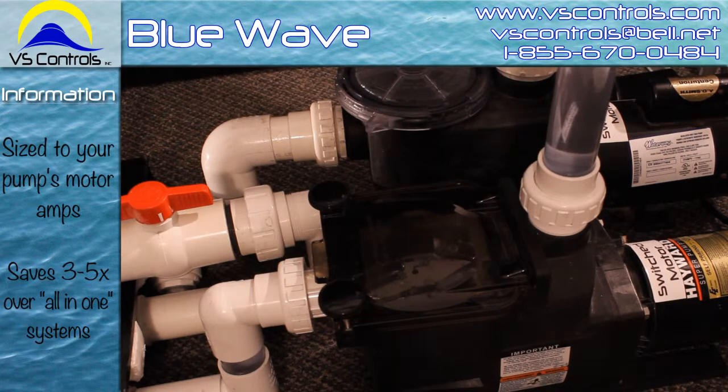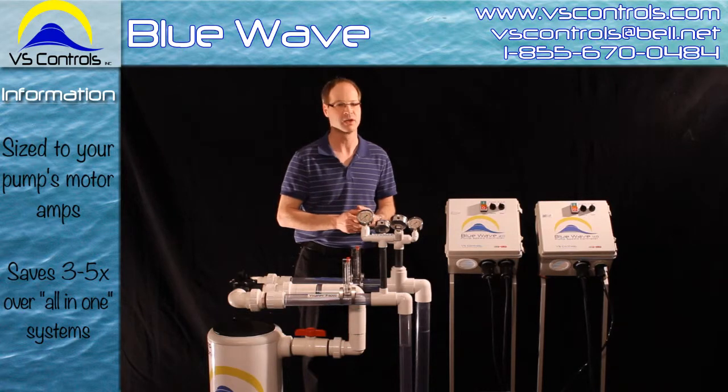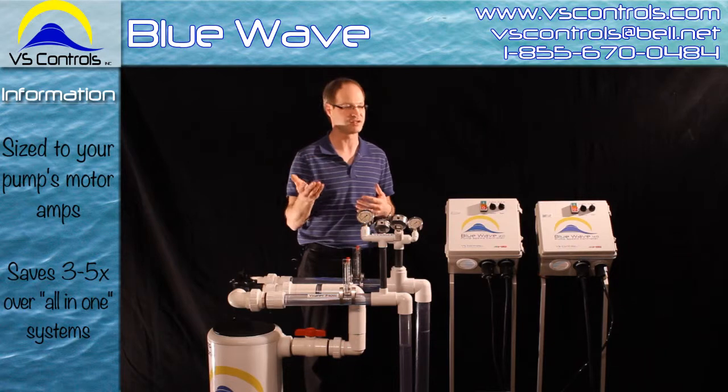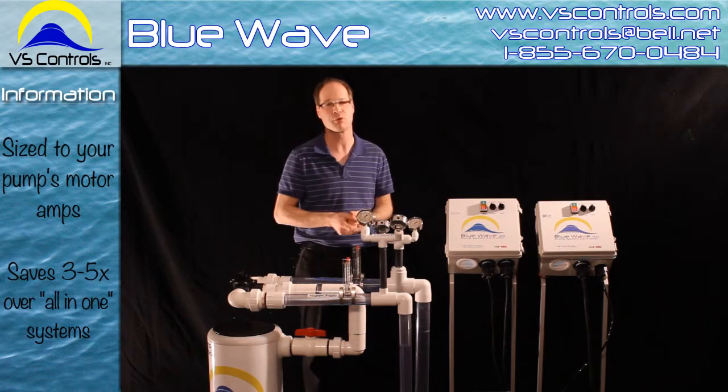Keep in mind, if you have higher horsepowers or higher amps, it's going to mean higher energy bills for you. That's why we want to stay matched to the present motor you have. If you use another system and go up in horsepower, you're going to pay more money to run it.